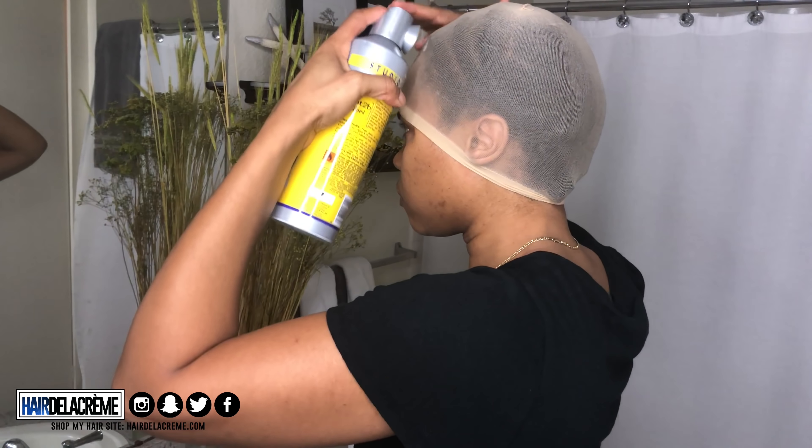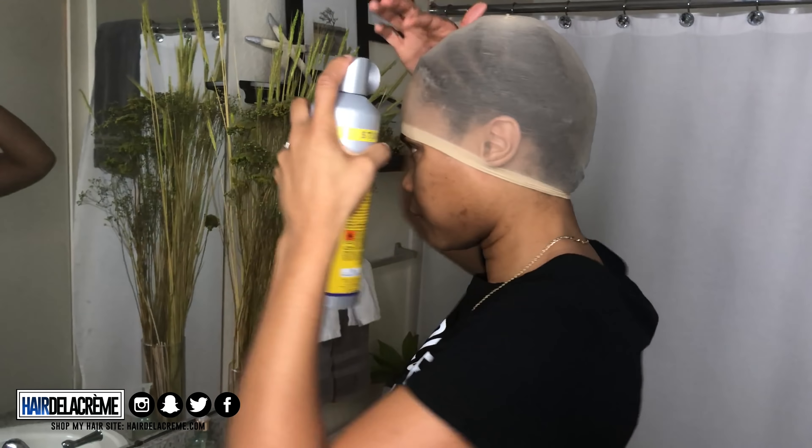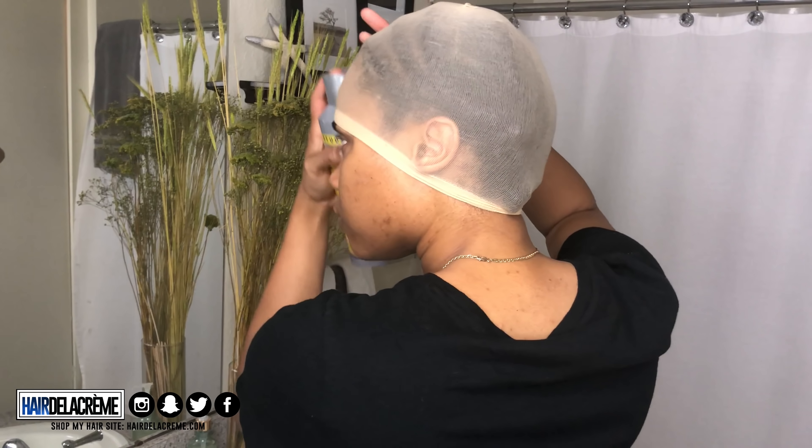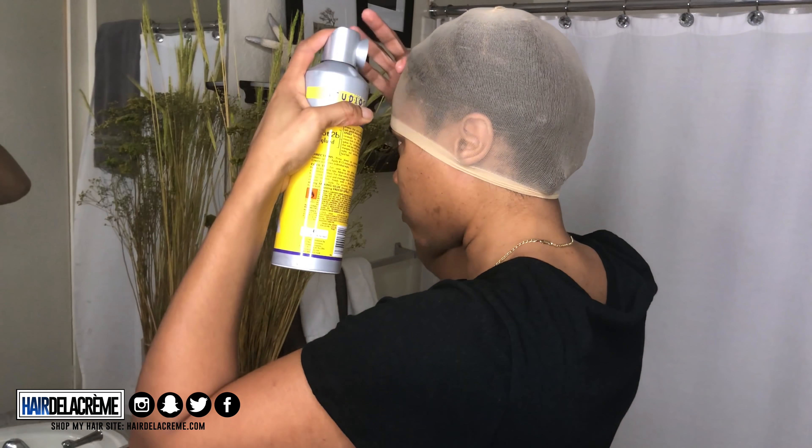I'm going to do the bald cap method by adding a stocking cap onto my head, then I'm applying the freeze spray so that the stocking cap can lay in place. I'm only doing the freeze spray just in the front of my head because this wig is a closure, not a frontal, so I don't need to add it to my entire perimeter.